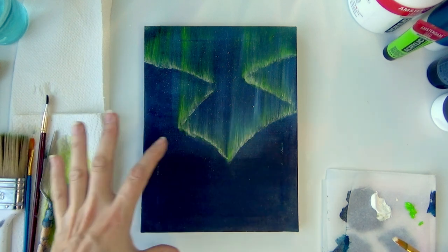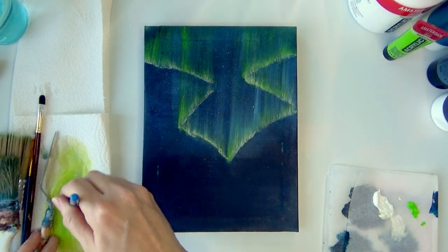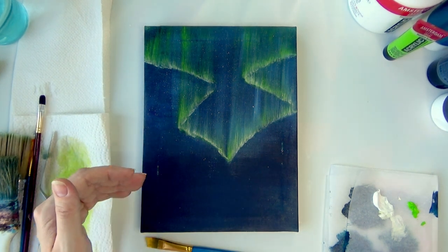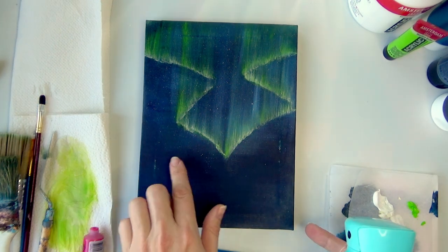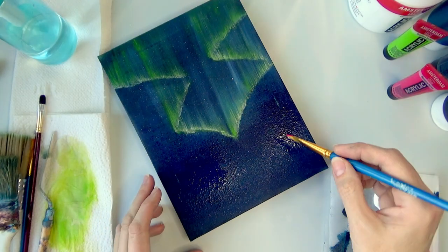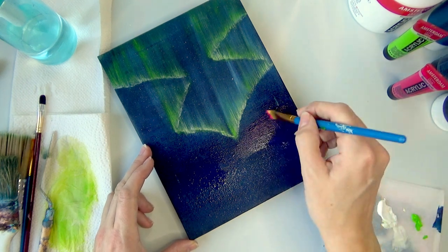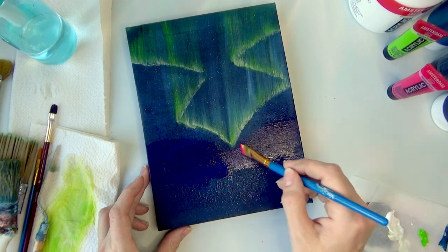Now I want to make a background. I thought about doing some mountains but I want to make the background first. I want a little bit of a brighter color here, so let's use some magenta. I'm going to make sure this part is a little bit wet by spraying it again — it's just lightly damp. The magenta is a transparent color so it shouldn't be too dark.